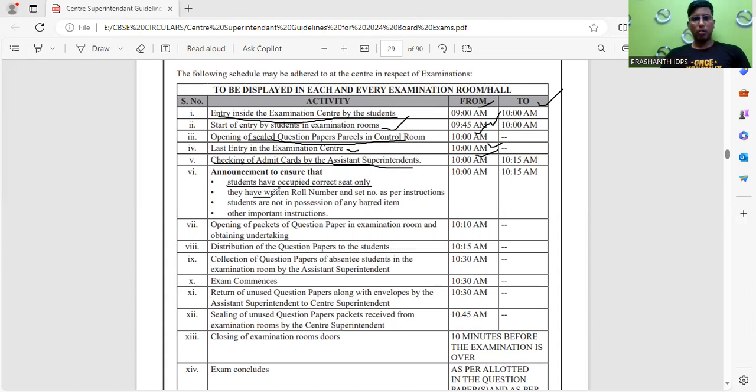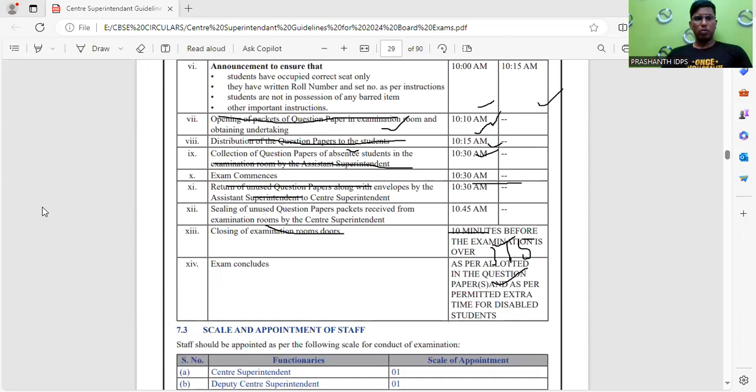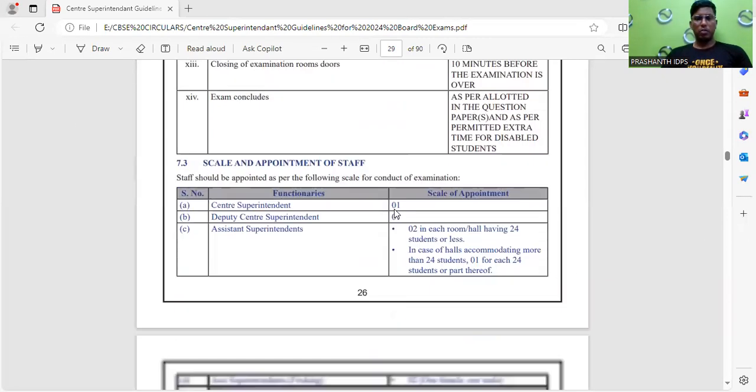Students must ensure they are in the correct seat. From 10:00 to 10:15, fill in all details on the first page of the booklet as instructed by the invigilator. The portion paper will be opened at 10:10 AM and question papers distributed at 10:15 AM. From 10:15 to 10:30, 15 minutes are given to read the question paper. The exam starts exactly at 10:30 AM. Examination room doors close 10 minutes before the exam ends. Extra time will be given for students with special needs.